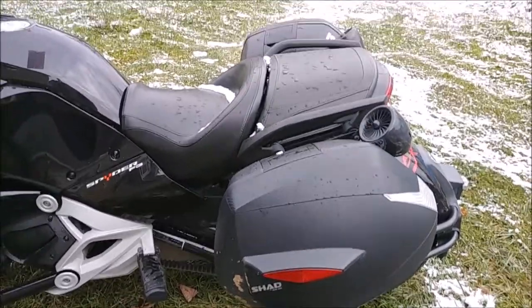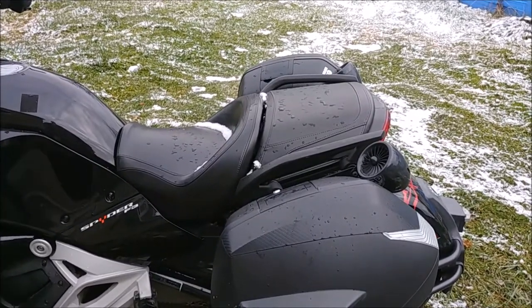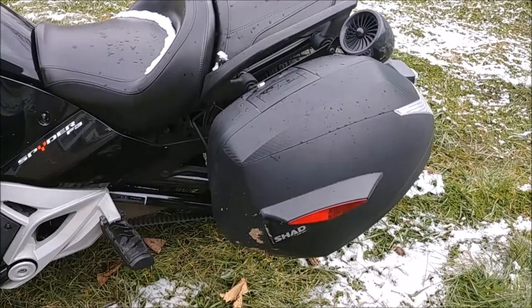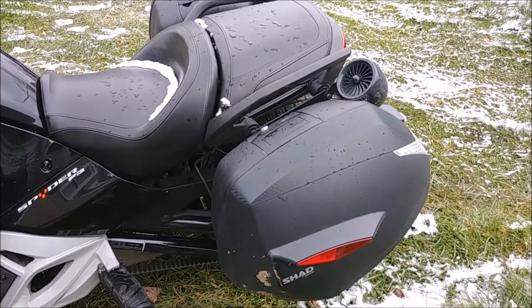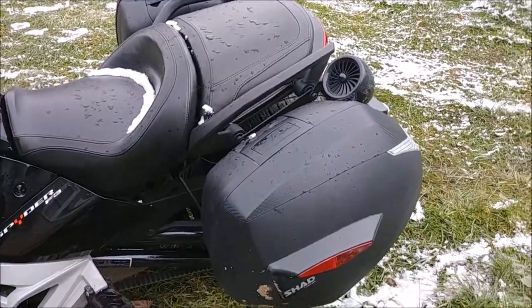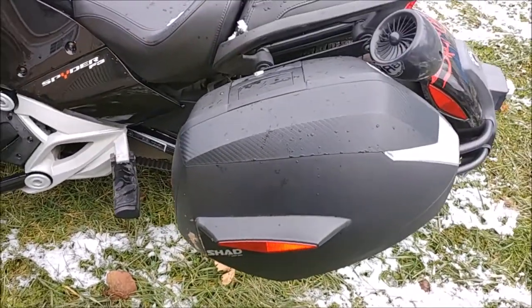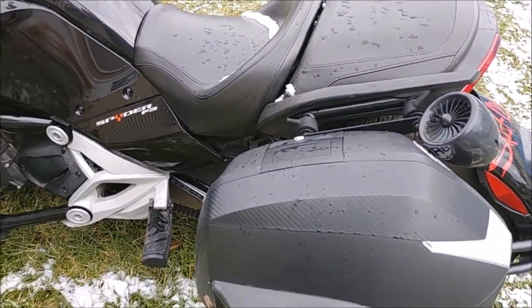I hope you liked the video. This is not a paid endorsement — some people asked why I have saddlebags and I wanted to make a video to show everybody. They are absolutely incredible. I'm going to let everybody go — believe it or not I am going to get ready to go for a ride. Can't stay home on a weekend!